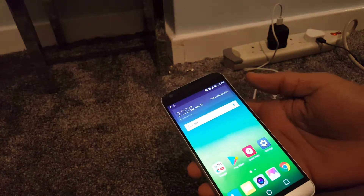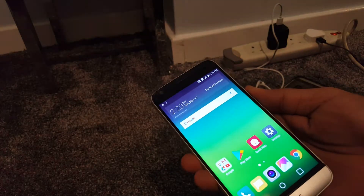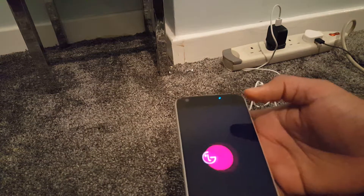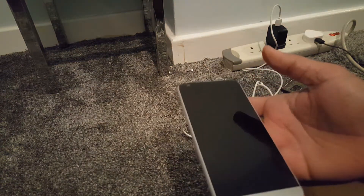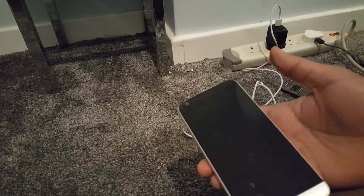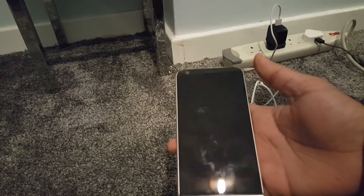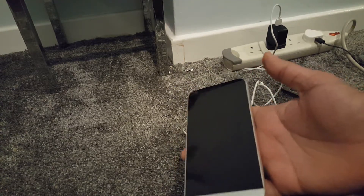What happens if the screen doesn't work? How are you going to reset the phone? First, turn off the phone. Try to back up your phone with a PC if it's allowing you, when the screen is not working. Backup is important if you want to save your data, because resetting the phone this way is going to erase all the data on the phone.